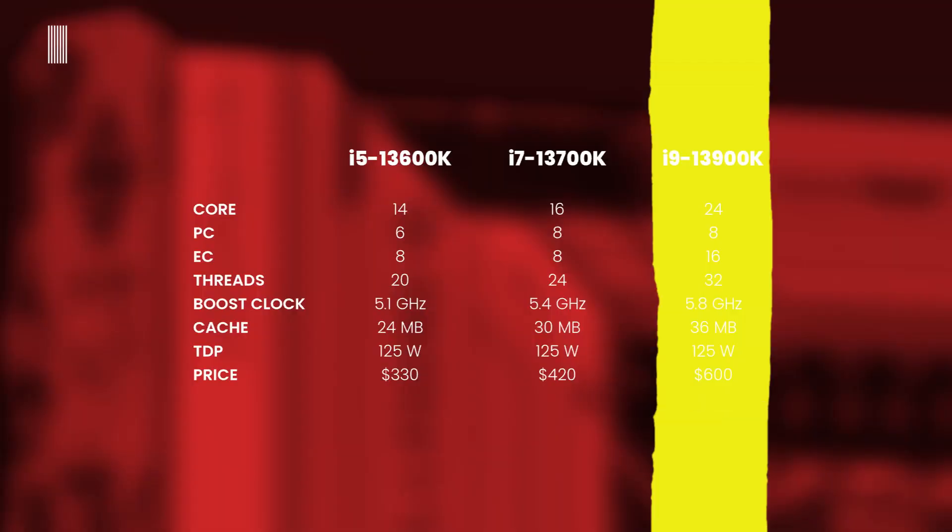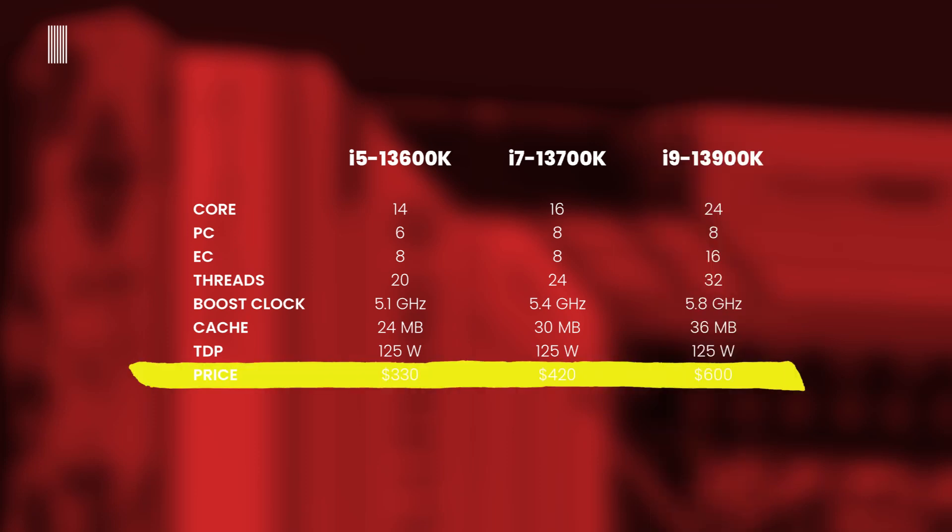The flagship Core i9-13900K has 24 cores — 8 performance cores and 16 efficient cores — 32 threads, a 5.8 GHz boost clock, 36 MB of cache, and a TDP of 125W. In terms of pricing, the Core i5-13600K is priced at around $330, the Core i7-13700K at around $420, and the Core i9-13900K is approximately $180 more than the i7.